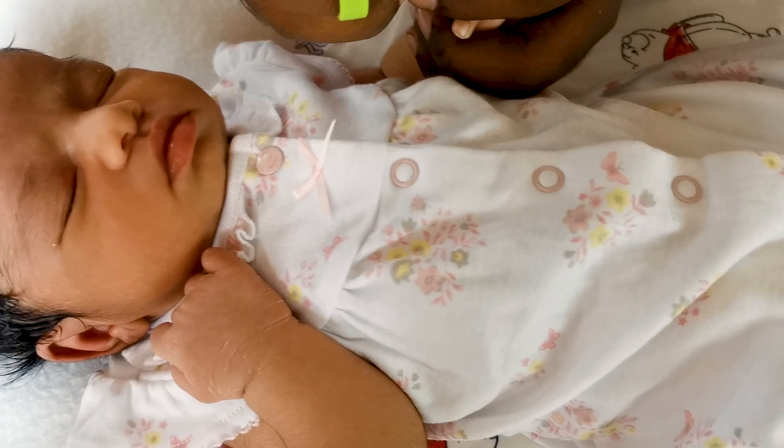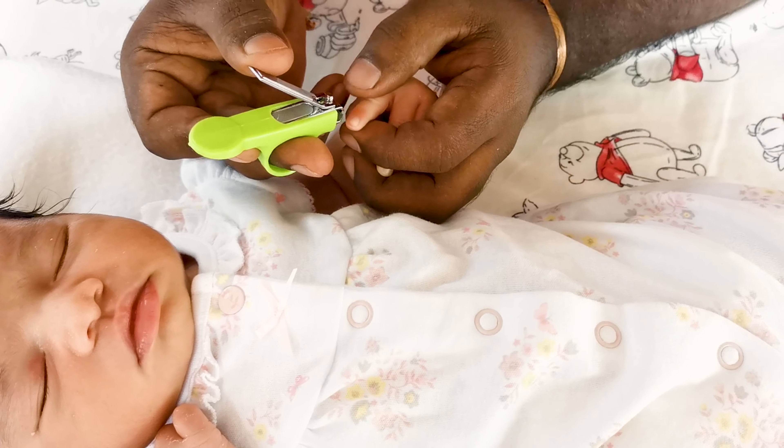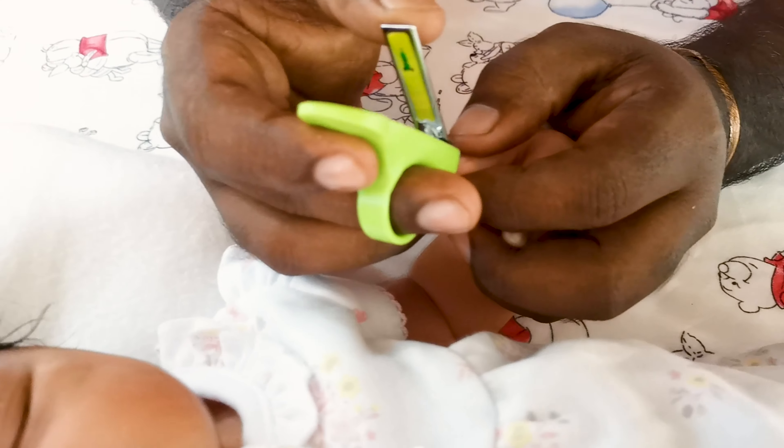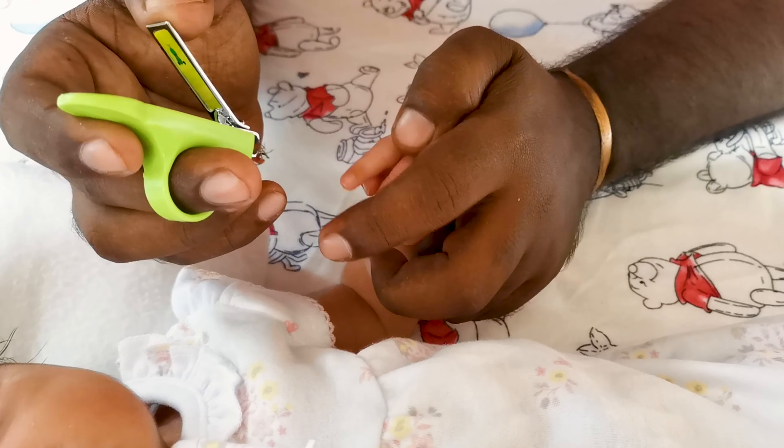So we're going to put it in here. I'm going to put it in here — it's a little sharp. You're going to put it in there.